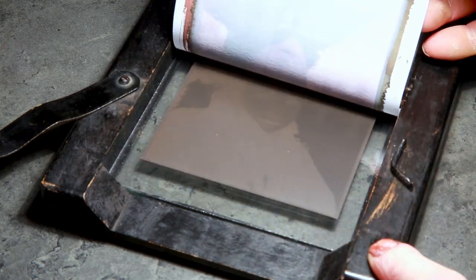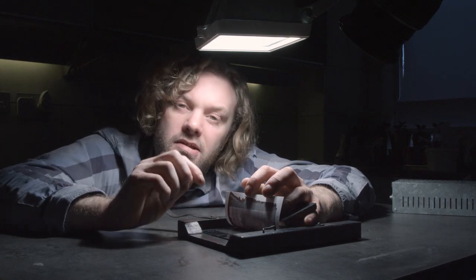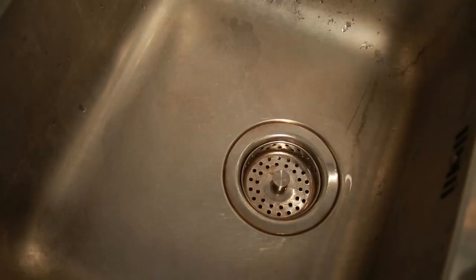As you get more experience you'll get used to troubleshooting these problems. You can see it's a very light colour — this isn't right. I'm going to do a little bit of troubleshooting, but before I do that I'm going to finish my exposure and take you through what happens next.